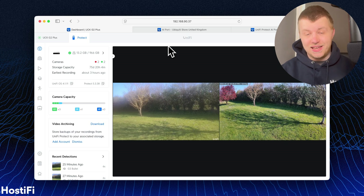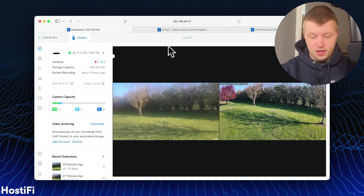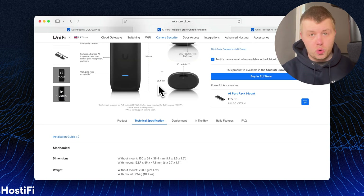The next thing we're going to do is adopt the AI Port to my UniFi Protect system. I've got a CloudKey Gen 2 Plus set up here with two cameras. The left one is the G3 Bullet — it's slightly cloudy at the top — and the one on the right is the G5 Flex. I'll have to move the G5 Flex over slightly to give a fair comparison of the field of view. Now I'm going to plug the AI Port into my network. I'm powering the AI Port with PoE+ or 802.3AT.